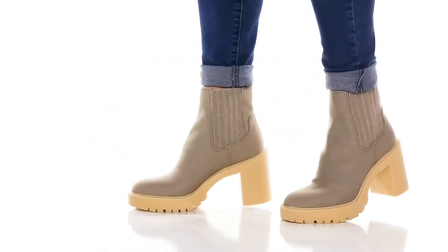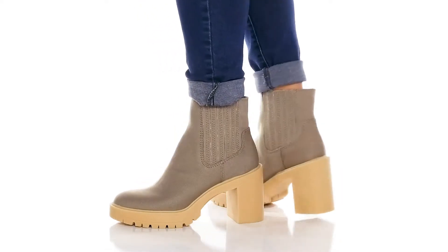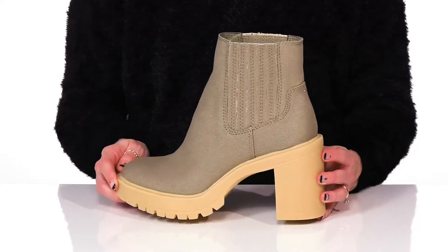Seriously walk around in so much style wearing these adorable boots this chilly season. These have such a pretty color to them, but they also come in other colors as well.